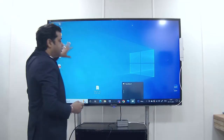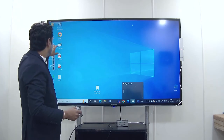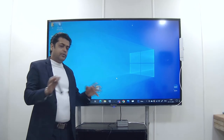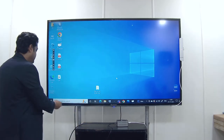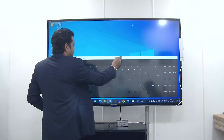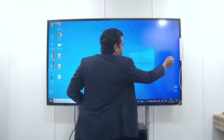You can annotate on any documents with the help of this toolbar, which will appear after opening the open board software. If you want to use a keyboard on screen and don't want to use an external keyboard, you can choose the on-screen keyboard option and a keyboard will appear on screen, and you can type whatever you want from there. This is all about the setup and using this smart class solution.